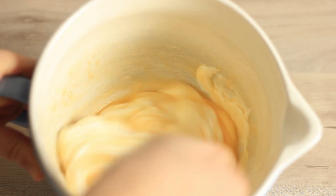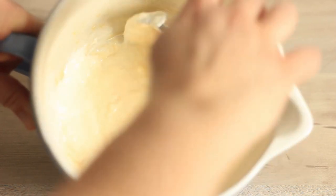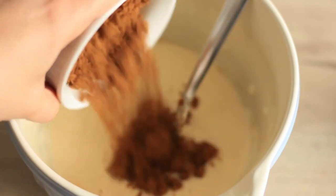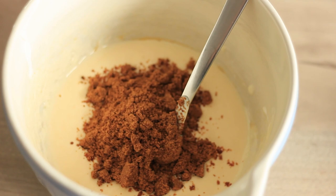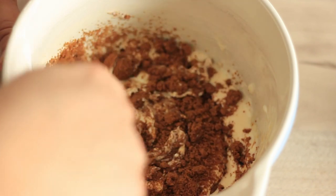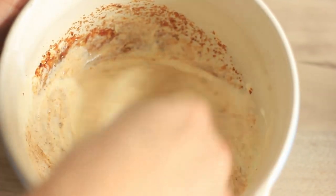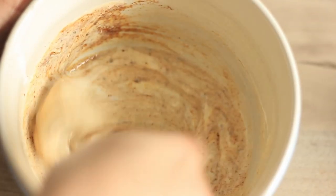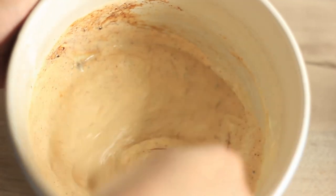Then I'm also adding in a little bit of brown sugar. If you want a sweeter loaf you can use a little bit more — you can even double the amount. I'm just going to use this much because I don't want to make it overly sweet, and I also have sweetness coming from the fruit. So just combine the sugar in as well.